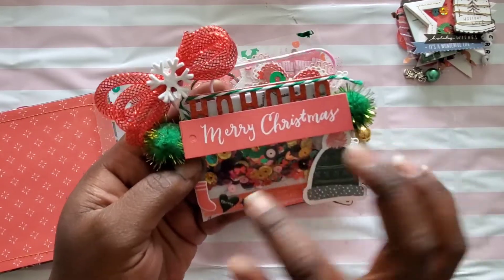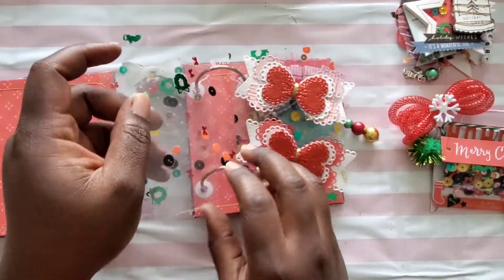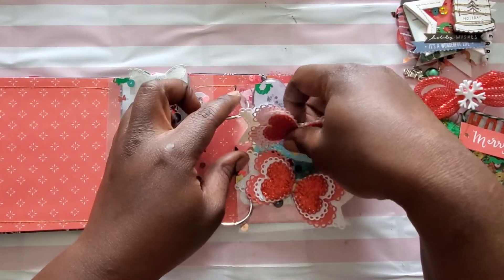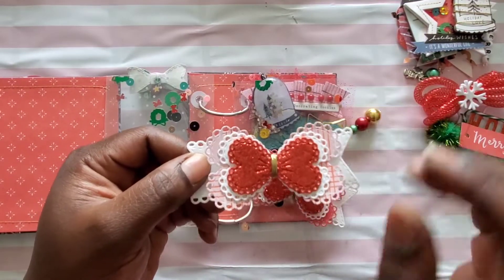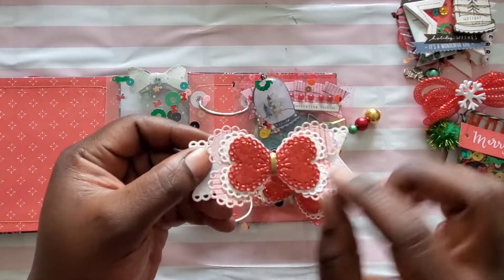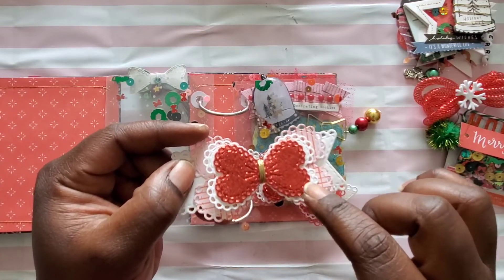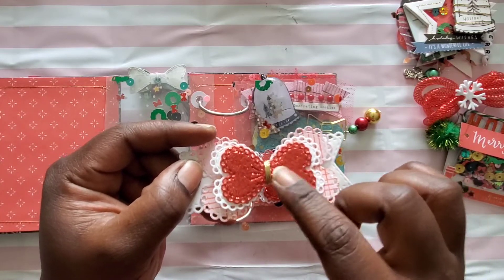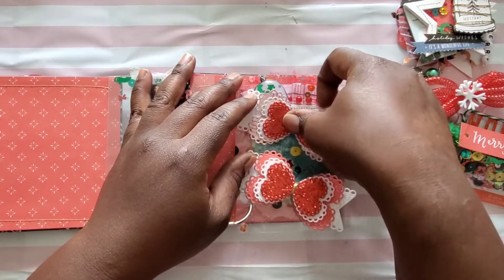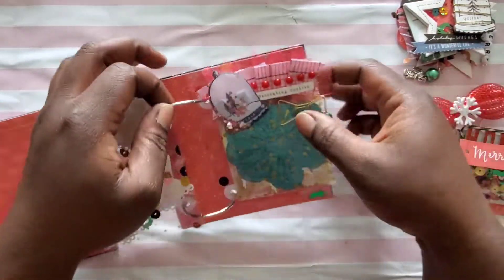The sequin mix has wreaths, bows, little Christmas trees, and colors including gold, green, red, black, and some pink — lots of fun stuff! For my bows, I used my Creative Time bows — glitter paper popped up on dimension with a pop dot. I also cut a red piece in glitter foam adhesive and wire-wrapped the center so they can add their own center or leave it as is.